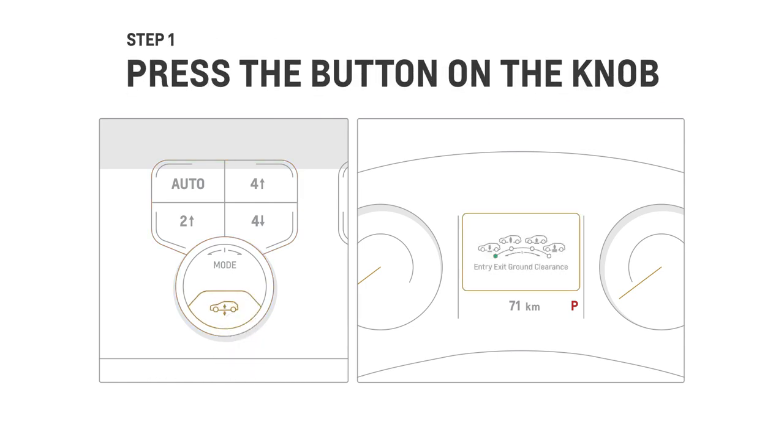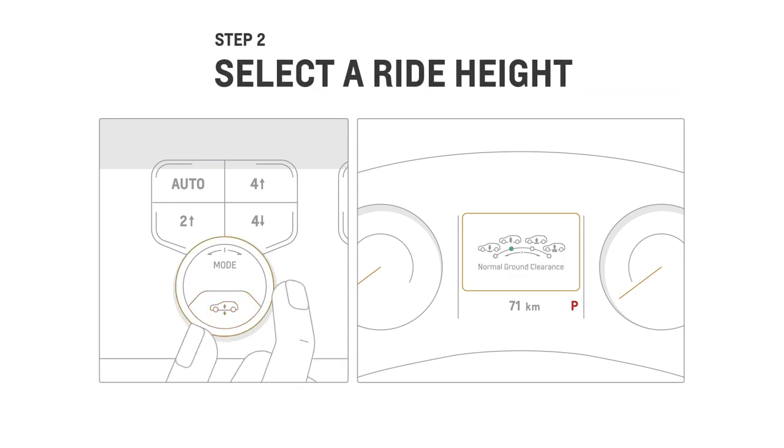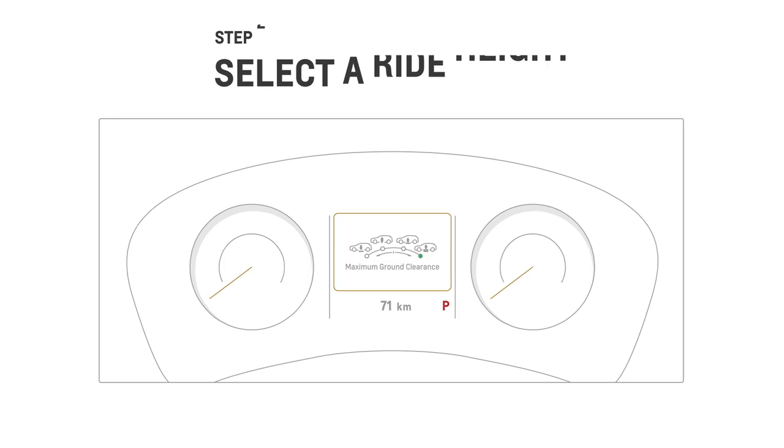On models with a selector knob, press the button on the knob to open the ride height menu in your DIC — Driver Information Center. Turn the knob to the right or left to highlight the desired ride height, then press the button to select it. If you don't select within a few seconds, the menu will automatically select the ride height that was highlighted.